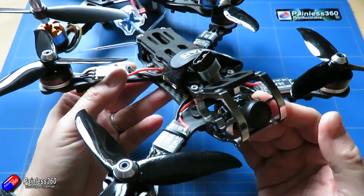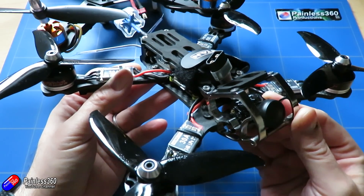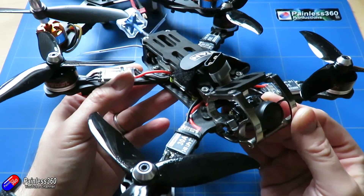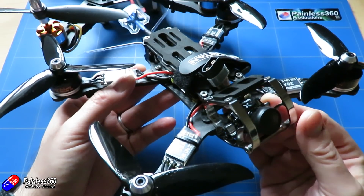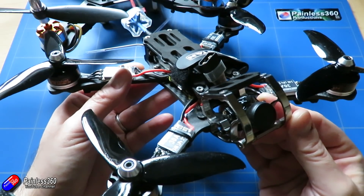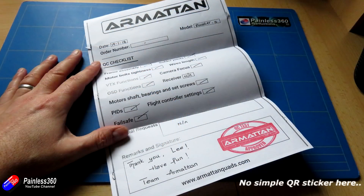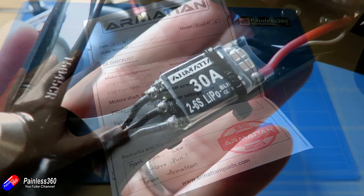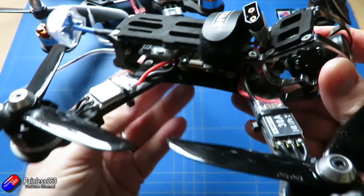If you're watching this video I'm sure you have already watched a number of other videos where people have been flying the Armattan Rooster around and flying it like they stole it. The electronics in here are all very very good and the frame is fab, so it's going to be no surprise at all that when they've put all this stuff together it works really well, flies brilliantly and is tuned nicely straight out of the box.